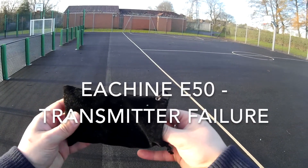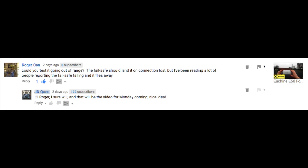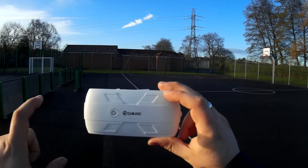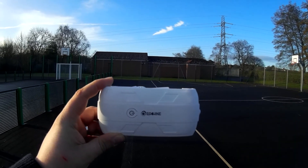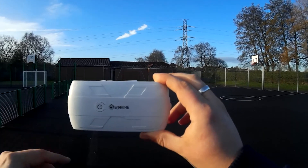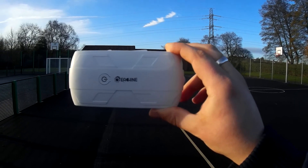Hey folks, it's JD here and this is a drone revisit. I've been contacted by a gentleman who put a comment on this particular YouTube video asking what happens when the quadcopter goes out of transmission range. It happened to me almost a few times when I was flying on the flight test video, but I haven't actually tested what happens when it goes totally out of range.